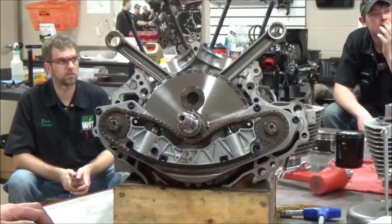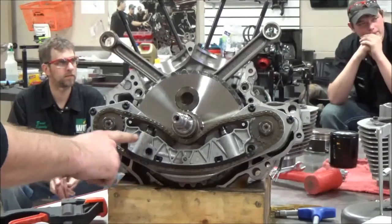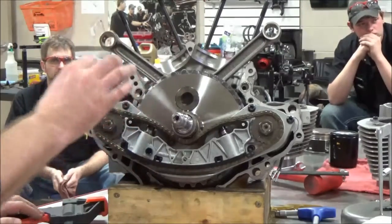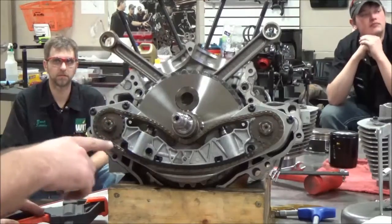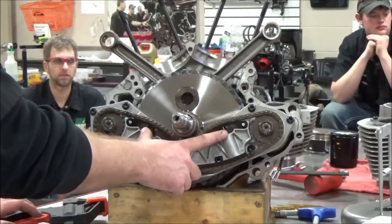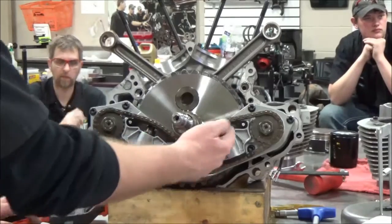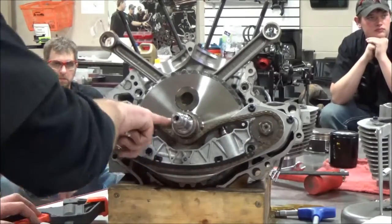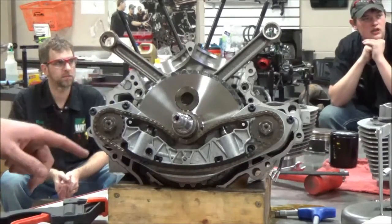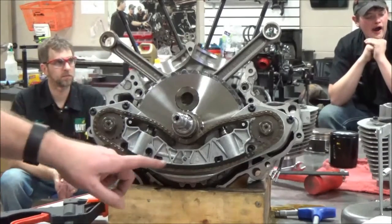It's nothing super difficult or super hard. Remember how we had that oil screen when we got the cam support plate that we pulled out — I said it was different for the twin cam motor. Well, that filters oil that goes to these hydraulic tensioners, because oil pressure goes in here, pushes up on this, and that's what puts the tension on the chain.